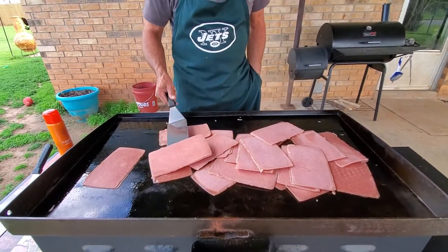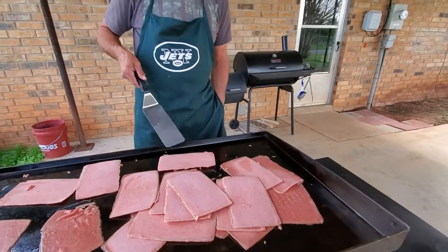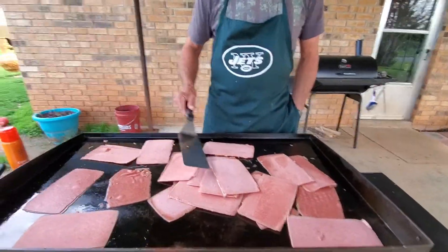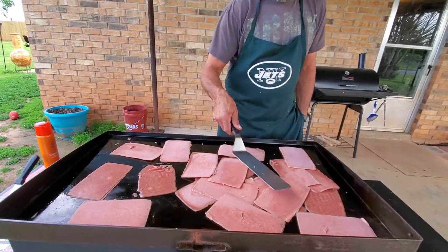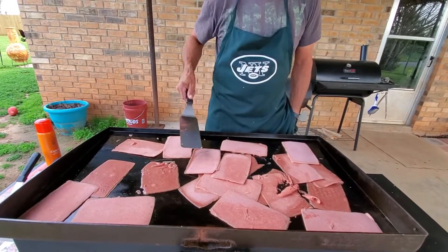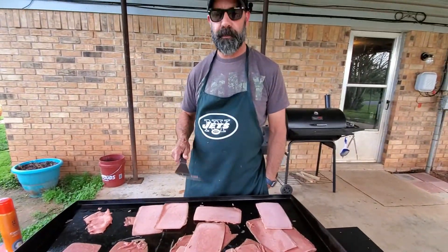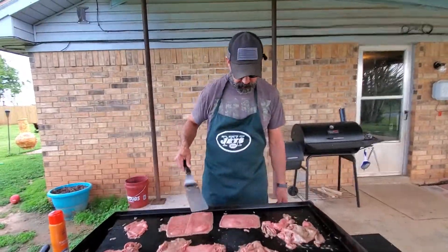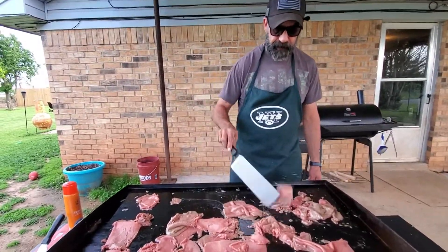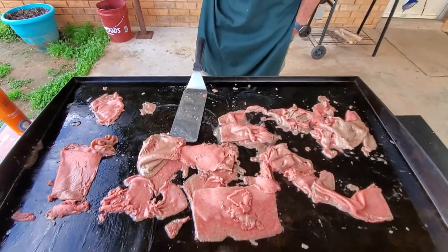Since my last video I picked up a new mic — it's on my hat actually. All my other videos had a lot of noise from the Blackstone, and you could hardly hear what I was saying. The mic wasn't too expensive — about 50 bucks — so we're going to try it out because I think good things are coming for poor guy with the Blackstone.